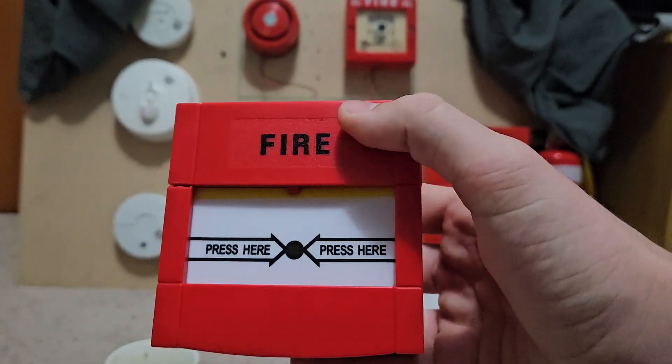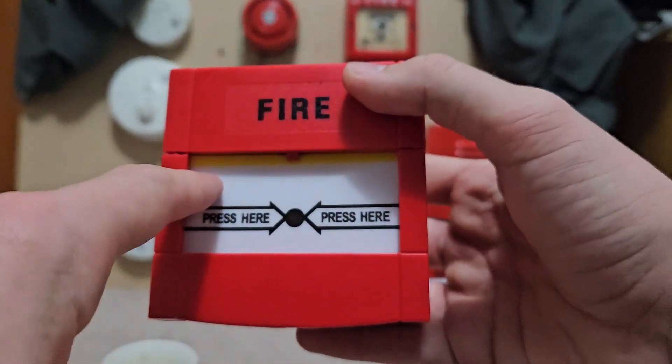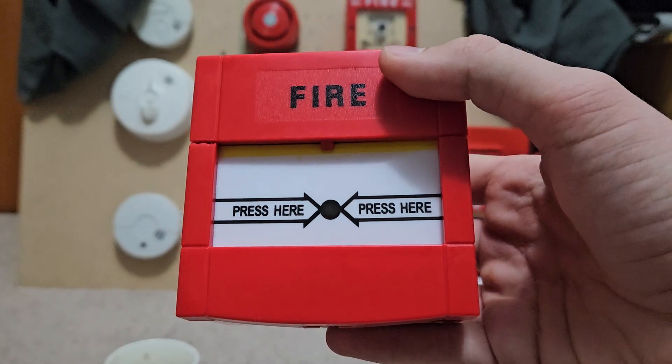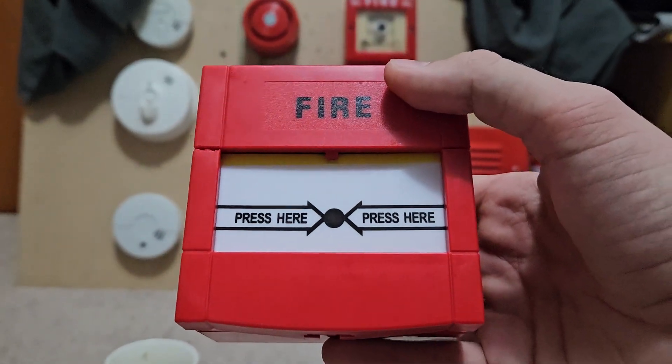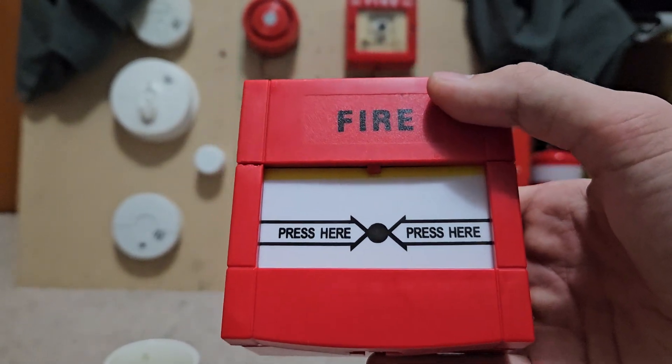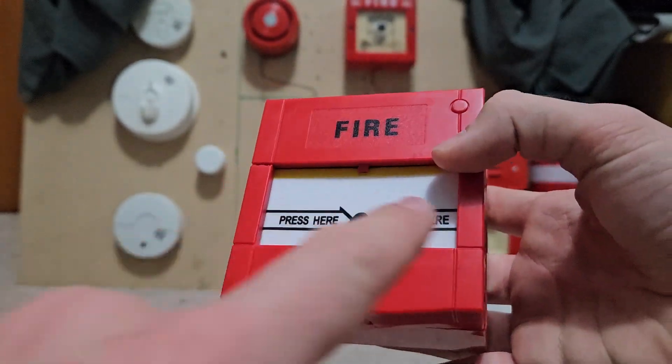First thing: you've got to make sure your call point is the type with the yellow bar coming down. Not all call points will have this, but on this model — which is a Chinese fake model — it does, and most KAC models will as well. So, your key doesn't work — how do you get this piece off and reset it?